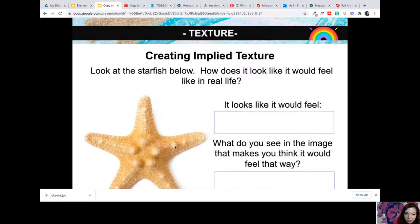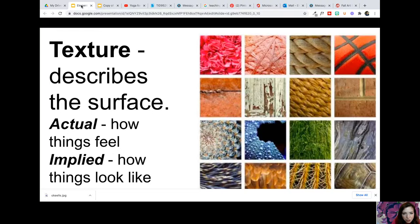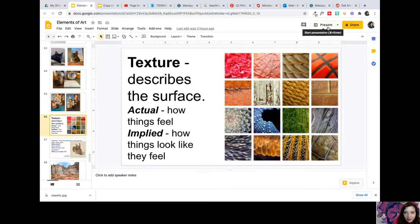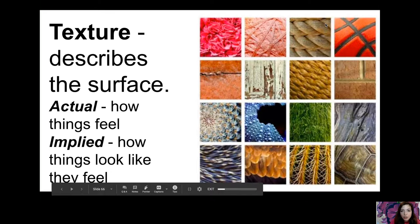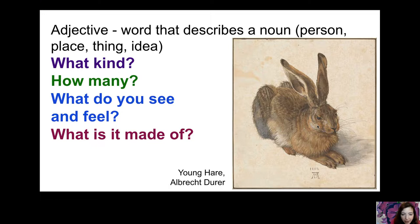The bumps on that starfish and the way the light sits on it makes me think it would have a fine rough texture. Now let's look at some artwork and things from nature and talk about the texture before we start our texture lab. Let's get back into adjectives — a word that describes a noun. Nouns are people, places, or things. Think about adjectives as we look at this artwork.